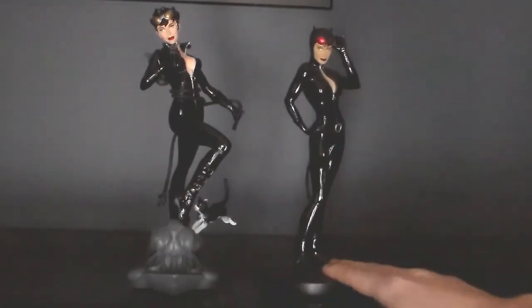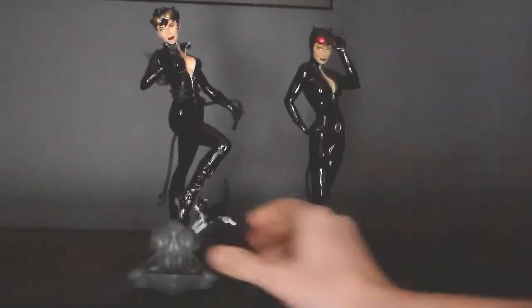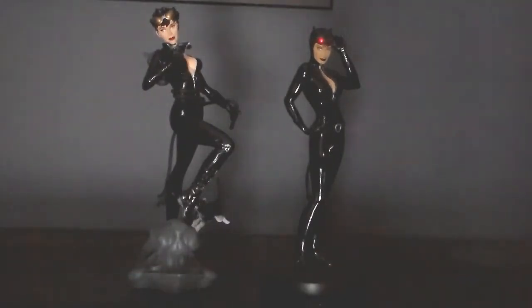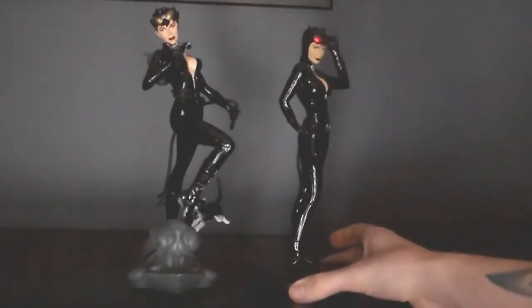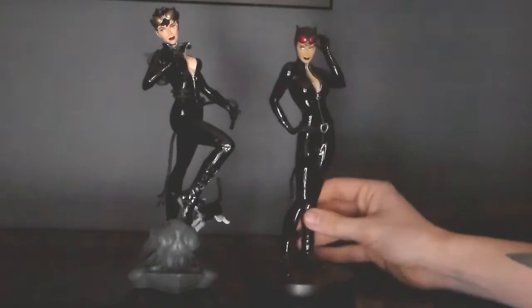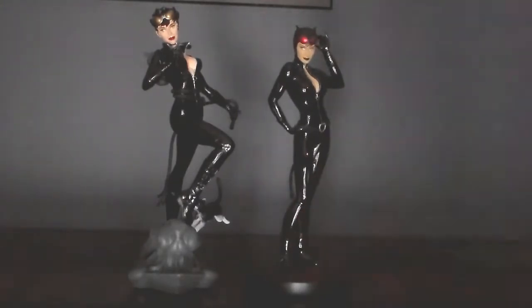I prefer this as far as the pose goes. I mean, this is a lot more dramatic — she's been caught in the act, jumping from a building. But something about just the sassy standing there, giving you the eye. It might be just me, but I like the classic one better as far as the pose goes. I just think it works better. They are both still sculpted very nicely.